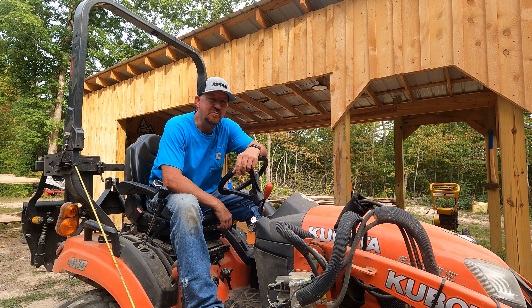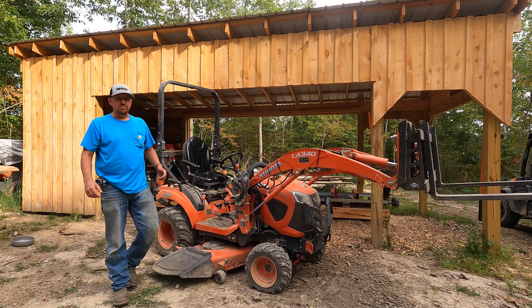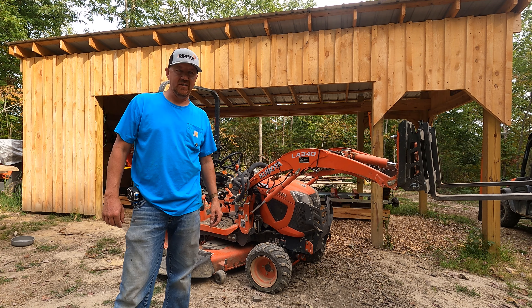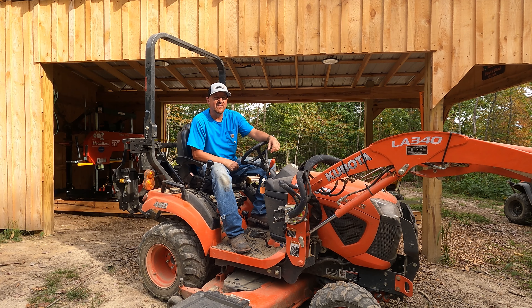Hey there, hobby homesteaders, welcome back to Peace Peak. My name's Lucas. We're sharing our hobbies here on 38 acres in eastern Kentucky, and today we're talking tractors. I've had a Kubota BX23S for almost five years and I've put 708 hours on it, and it's time for me to get a new tractor. I've been shopping for another tractor and I'm an enormous cheerleader of the Kubota BX line of tractors.